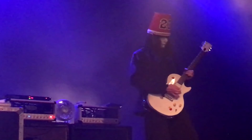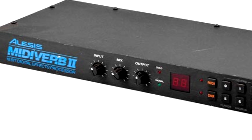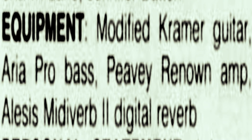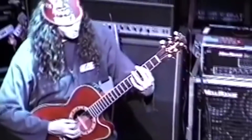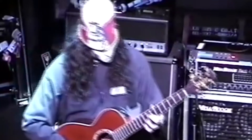We begin with one of Buckethead's oldest pieces of equipment, the Alesis MidiVerb 2. Released in the mid-1980s, Buckethead has owned and used the Alesis from as early as 1989 all the way up to his most recent 2019 tour. Buckethead has used the Alesis in the studio as well as live for such classics as Big Sur Moon, Soothsayer, Interworld and tons more.